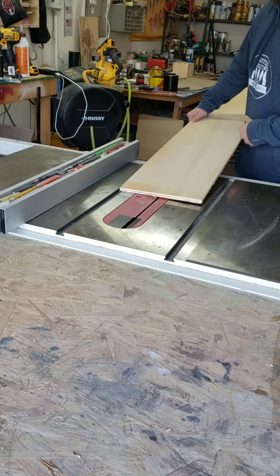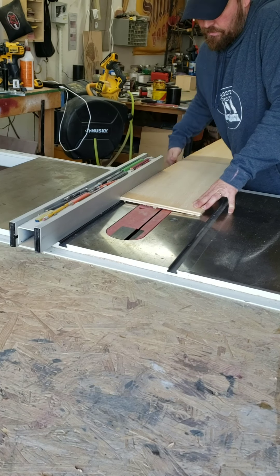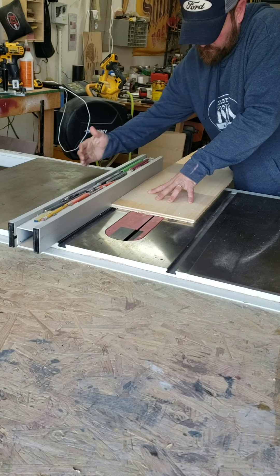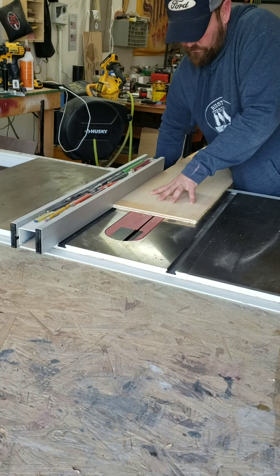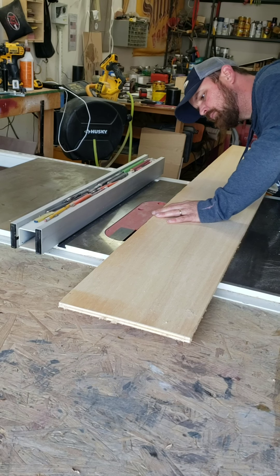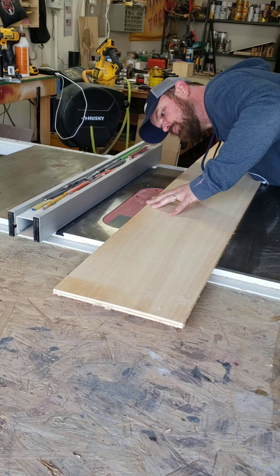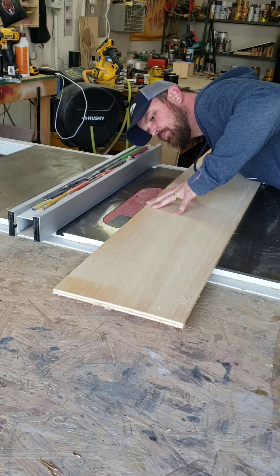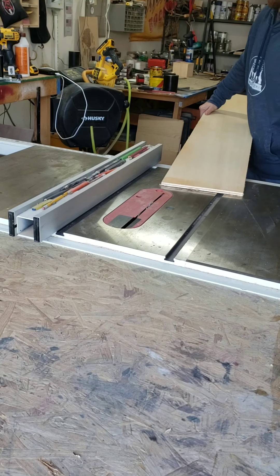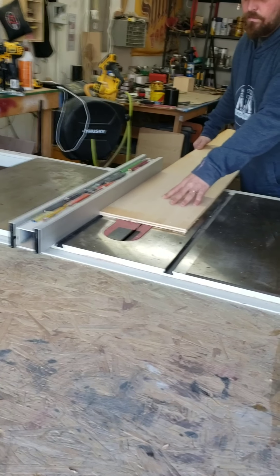Instead of using actual fence pickets, we're just using a piece of scrap half inch ply. So we've got to make them look like pickets. To do this, I'm just going to line it up on the table saw and just kind of eyeball almost center. You want to be a little bit off center to one side or the other. Now we're just going to set the depth of our blade just enough to score the surface material. You want to just barely be cutting through that first layer of ply here.